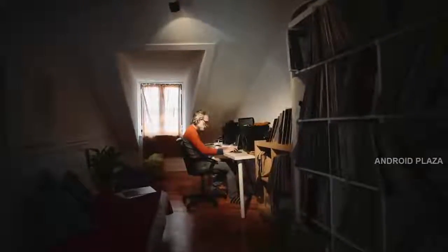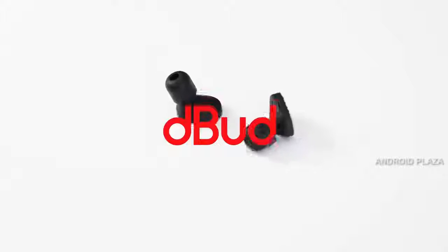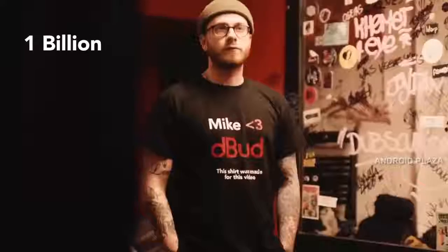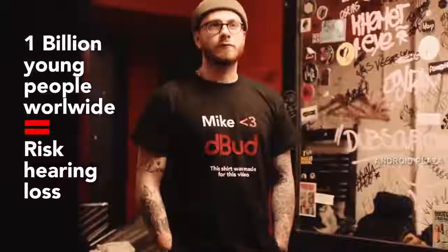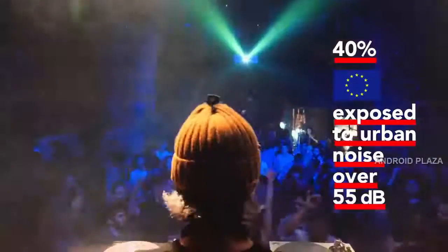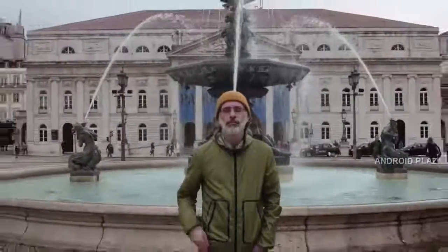Whenever he is DJing and producing, he feels fatigue, pain, and loss of sensitivity. But not anymore — now he uses D-Bud, a plug that lets sound in and keeps noise out. D-Bud is what saved Mike from imminent silence and can save a lot of other people.